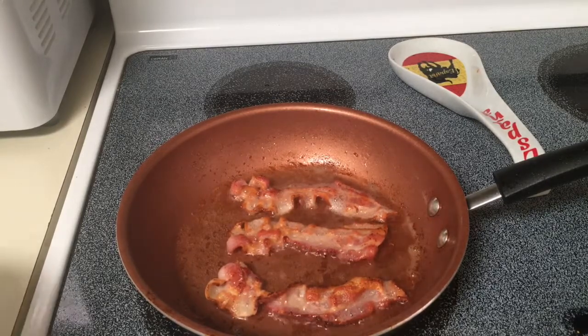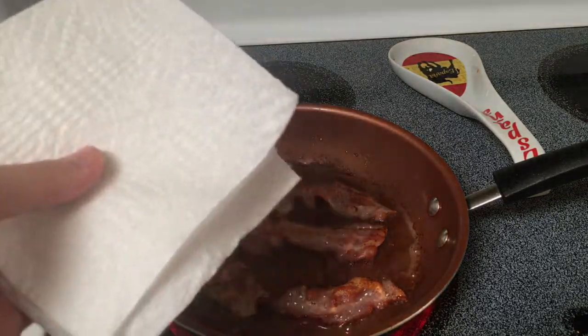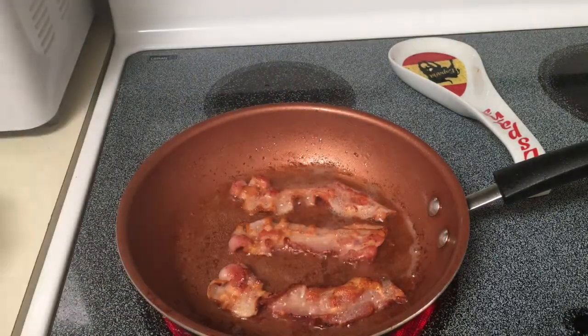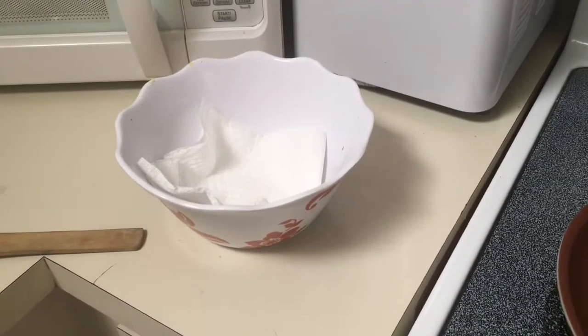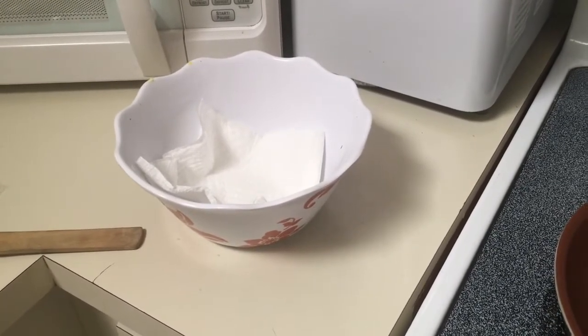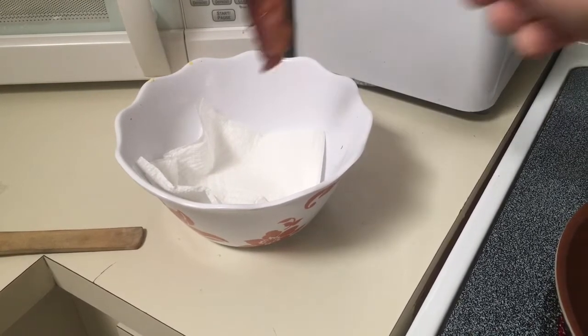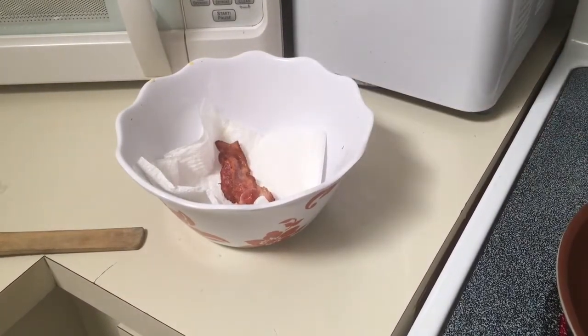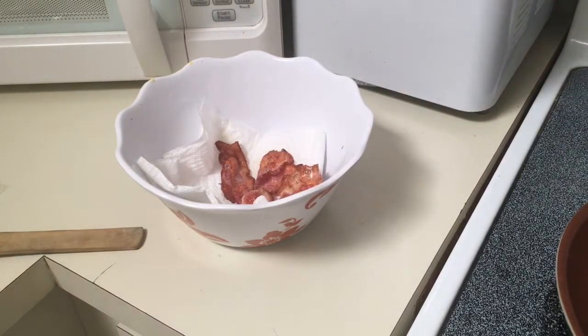All you need to do now is get yourself a plate or something, get a kitchen napkin, tissue paper, whatever it's called. You have to get it ready because there is too much grease. I have myself a good trusty bowl since I didn't feel like getting a plate out. Just slowly get the bacon out any way you can and transfer it to the bowl. Be careful of sizzling oil — they do not like people.